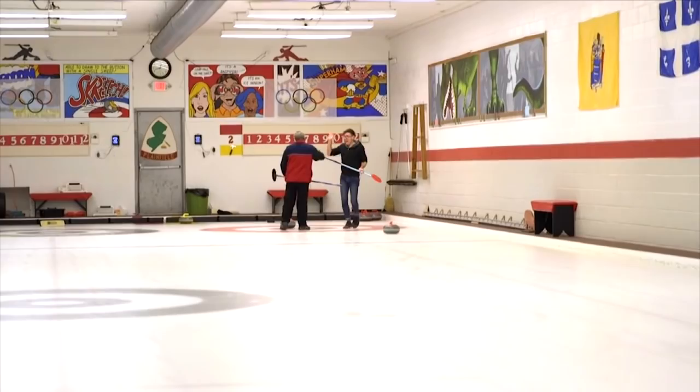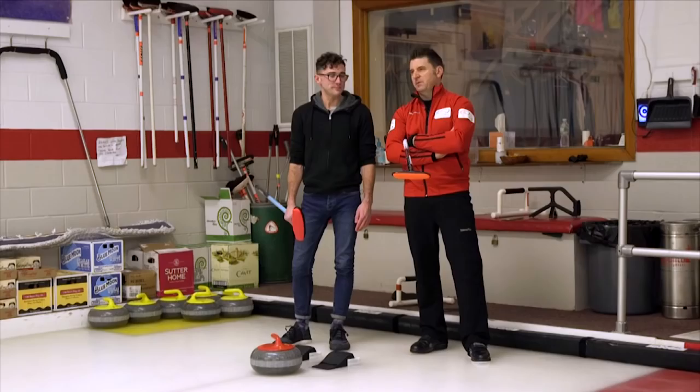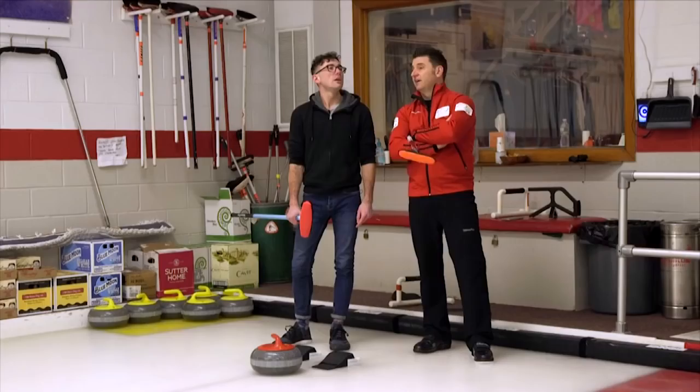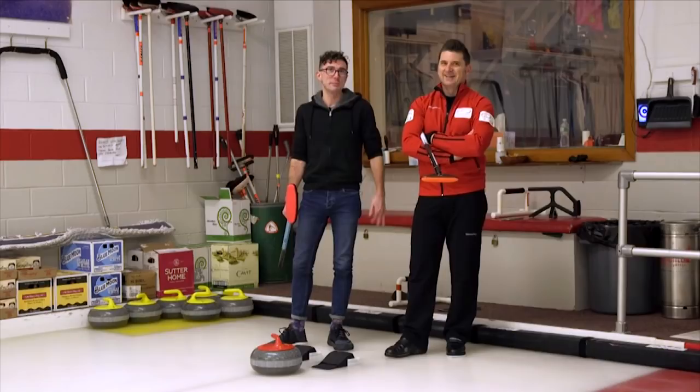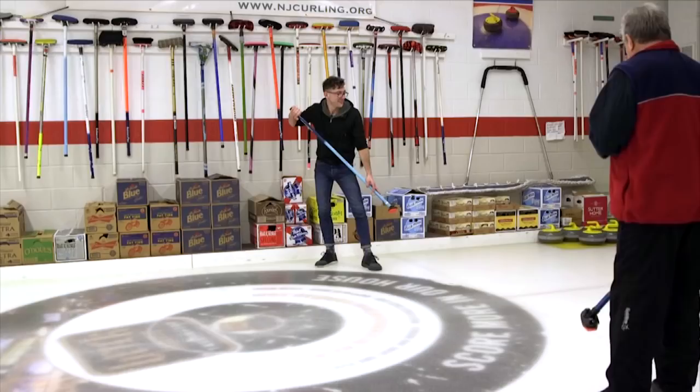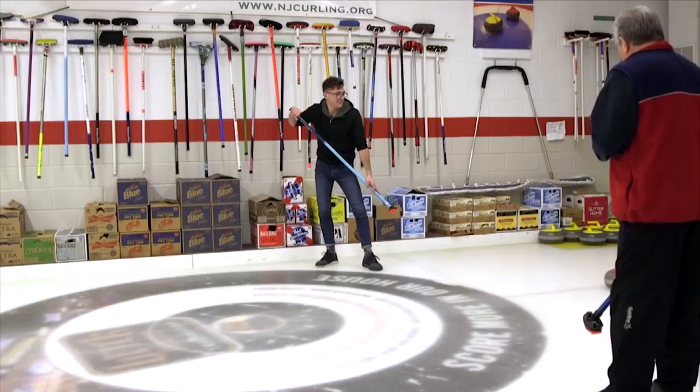The biggest misconception about curling is that it's easy — especially in this country, because most people see it only during the Olympics and think it's easy because the players make it look easy. Judging by what you're doing today, Josh, I think you can get to competent very quickly. How long will it take to get to Olympic level? Never — it's too late for you. It's just as hard as golf to be at the very top level, but it's much easier than golf to be competent and have fun.